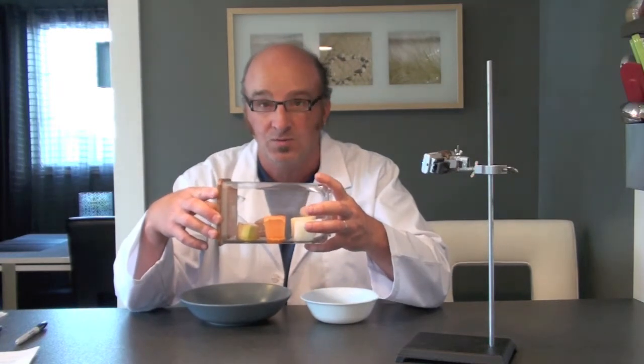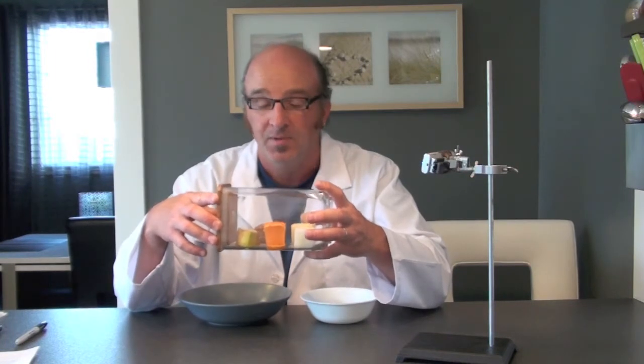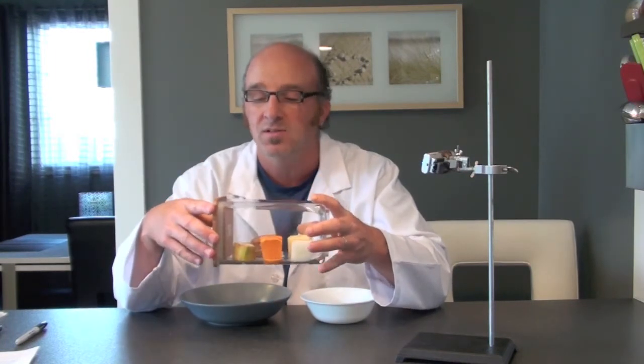Once we're finished with this experiment we're going to throw the container out. We're not going to open it up and expose ourselves to the mold inside.